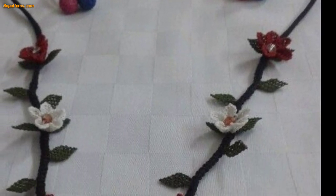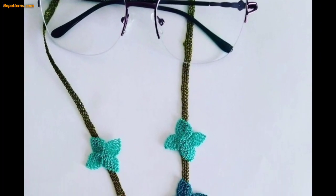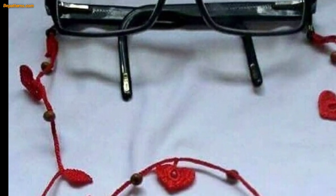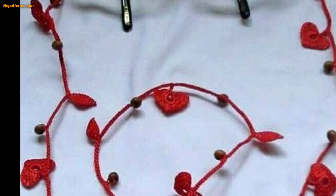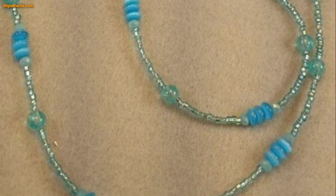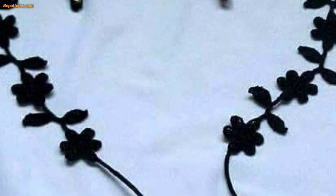Hello everyone, assalamu alaikum, how are you all? I hope all my lovely friends will be fine and good. May Allah bless you — keep smiling, always be happy in your life. Welcome back to my YouTube channel. I am thanking you for staying connected with me, for supporting me and watching my videos. Today I am sharing this video on crochet sunglasses chain design. These chains are so unique and trendy — I hope you will love this collection and ideas.